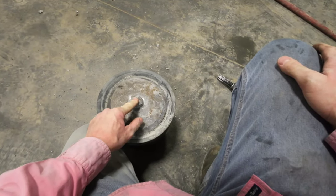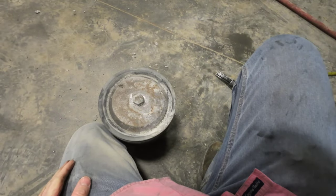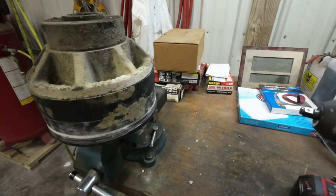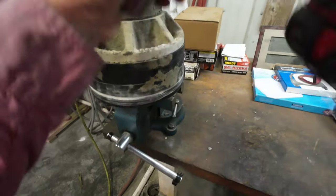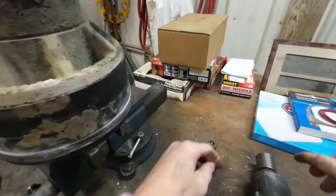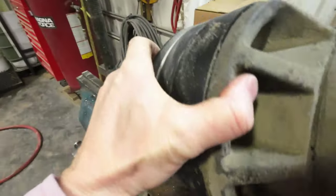Let me put this in the vise. We're going to zip this off. Pull off the rubber. This is a 30mm — it sits right in. I've got that bolt clamped in the vise. And look at the water.